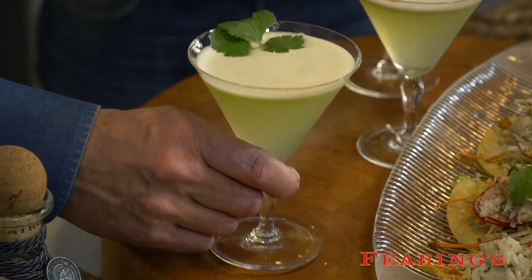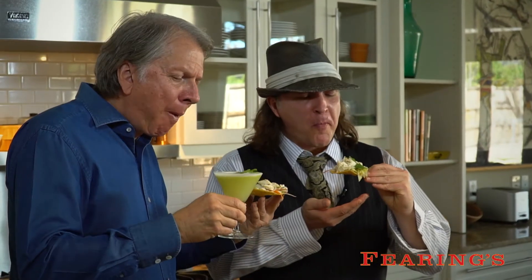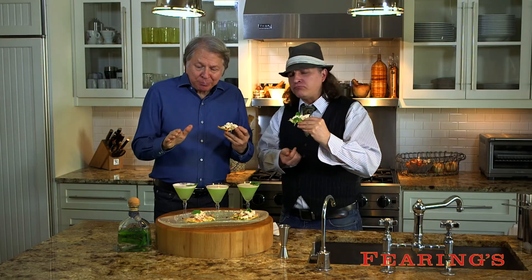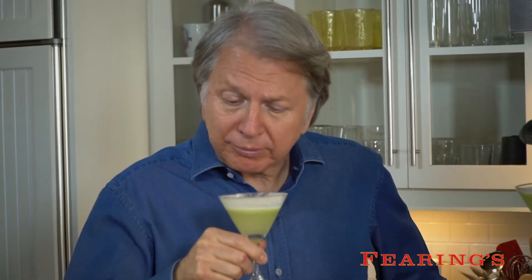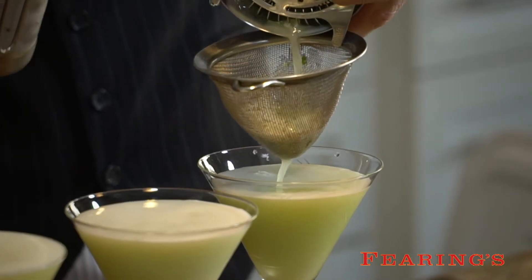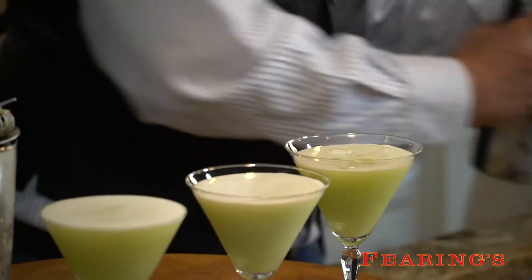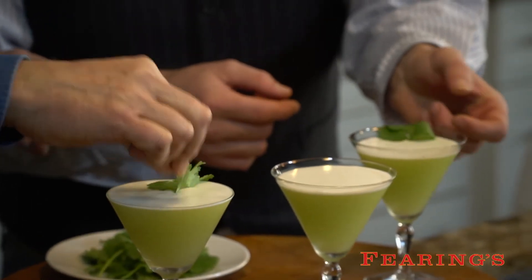Those are out of this world! The Playero drink with the Roca Patron is such a dazzling flavor. That combination of the almond liqueur and then that overtone of the cilantro was actually a perfect combination.